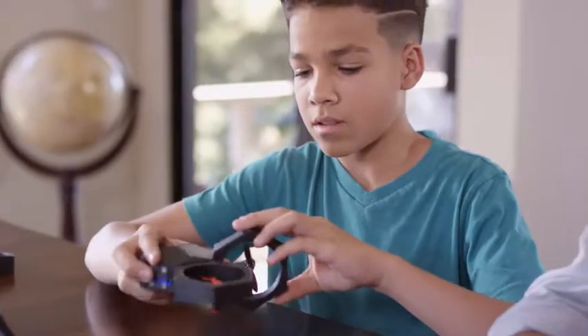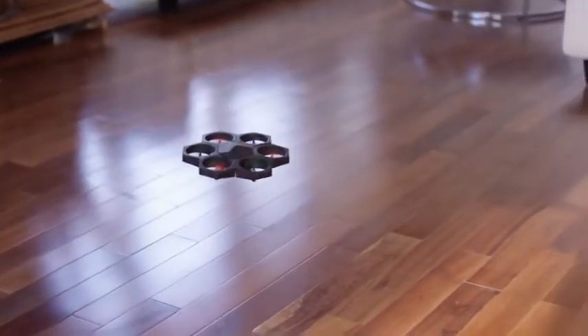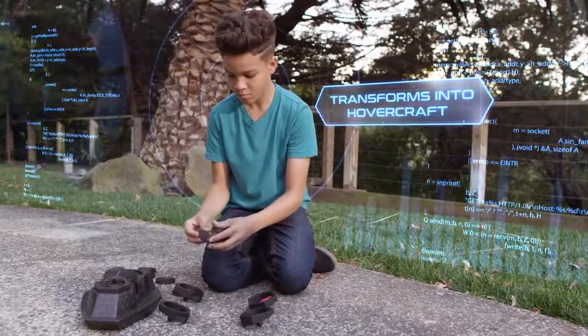Have some cool ideas of your own? Air Block allows you to DIY, so you can build your very own creation from scratch. With Air Block, you're not just constrained to the air.